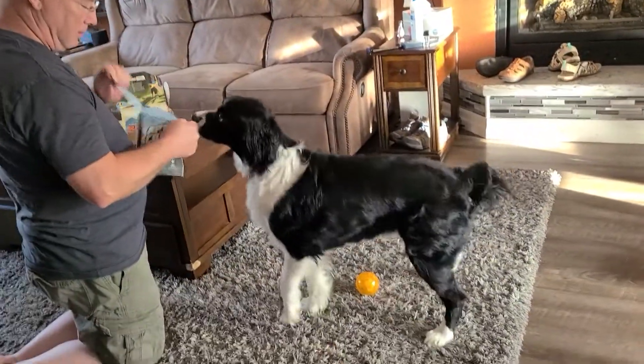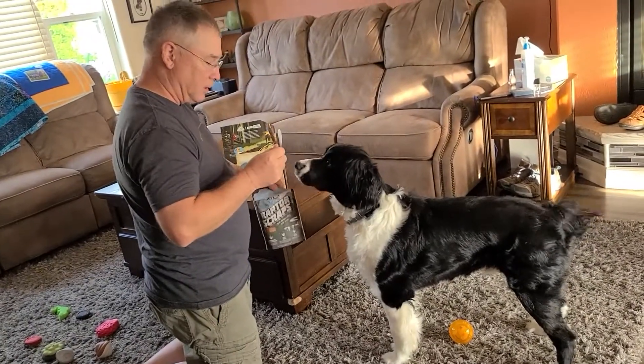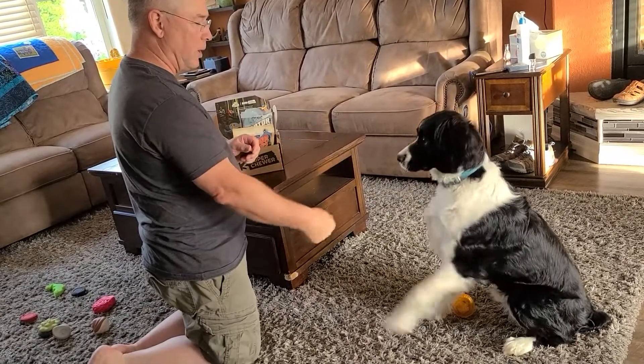Do you want to try a snack? Look at this, it's a stick. Good boy, there you go.